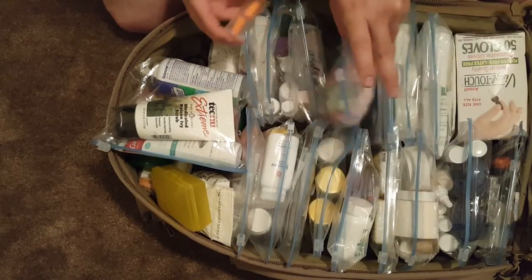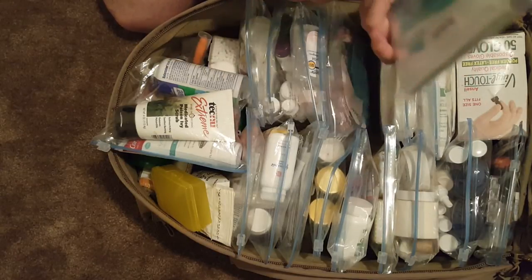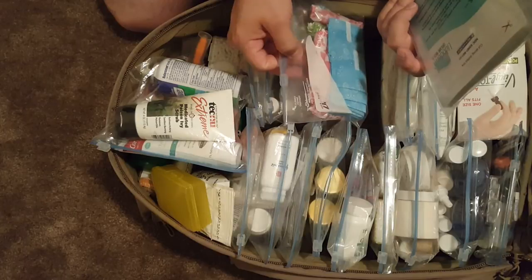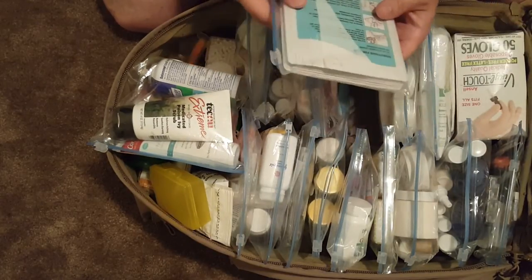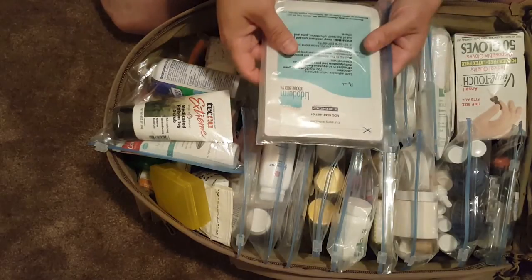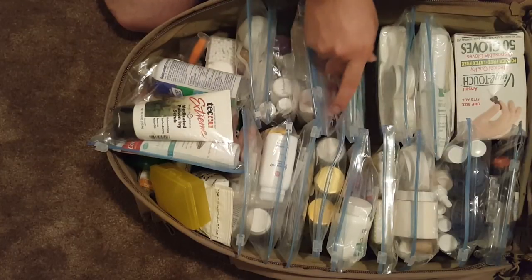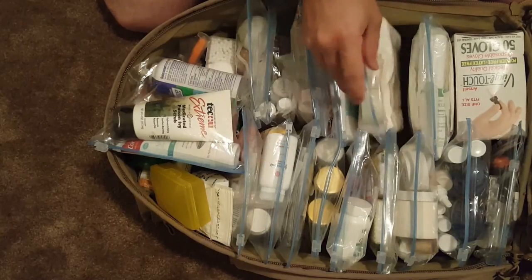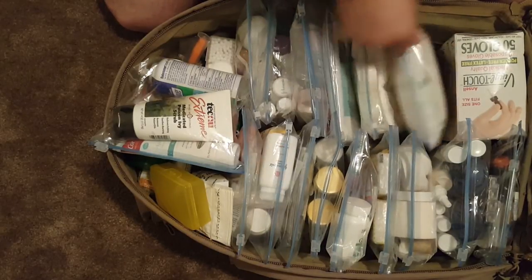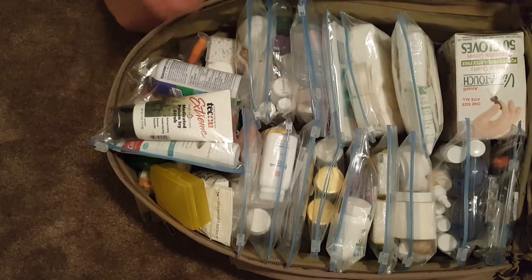There are also some lighted arm patches — these are prescription for back pain — and then I think I'm back to where I started: mostly gauze pads. Made the full circle. This is everything that's in the bag.